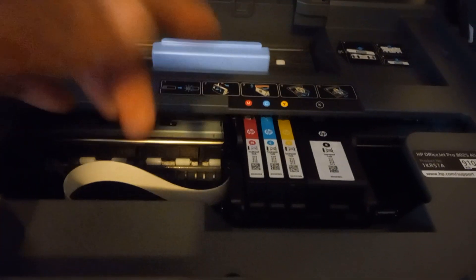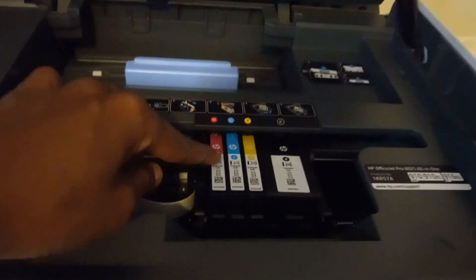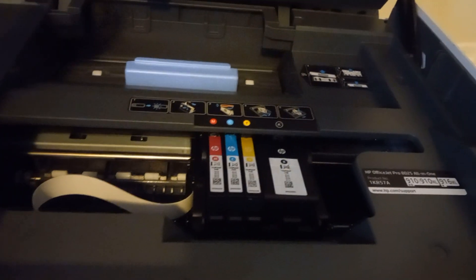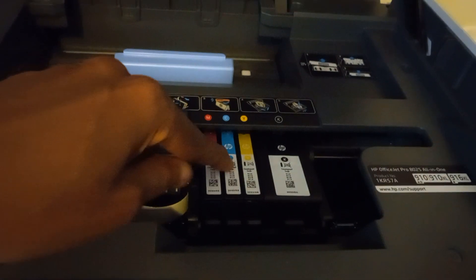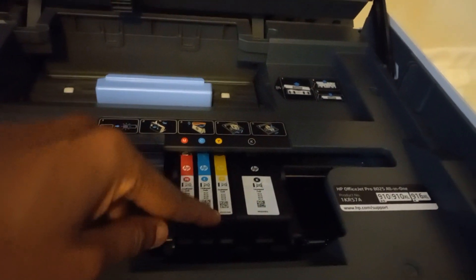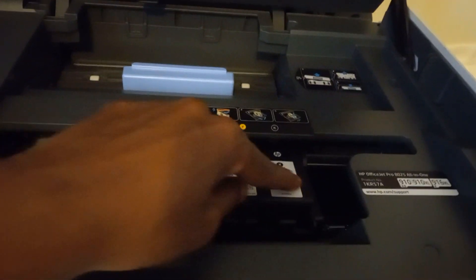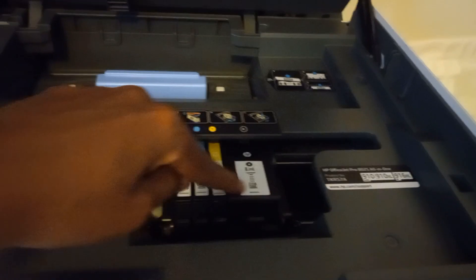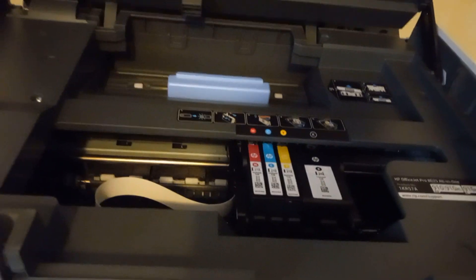You cannot buy these separately. So if the blue runs out because that's mostly what I use for graphics, you have to buy a whole new set of color cartridges — all three of them. Actually, you have to buy all four. So if one is out and another is halfway, you still have to buy all four, and that's sixty dollars a pop.